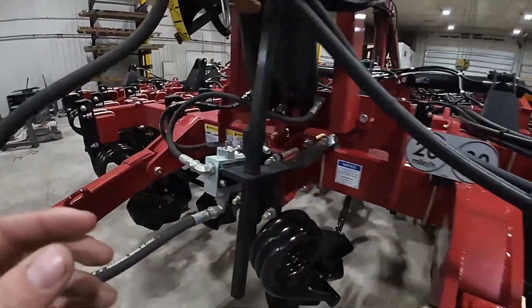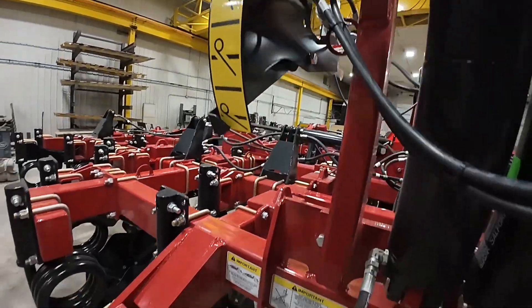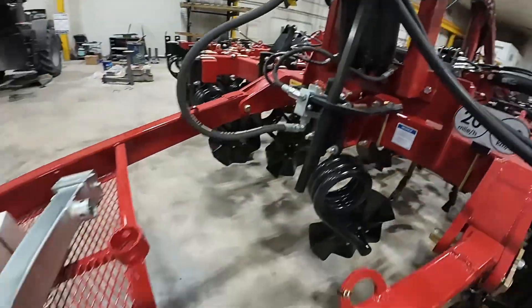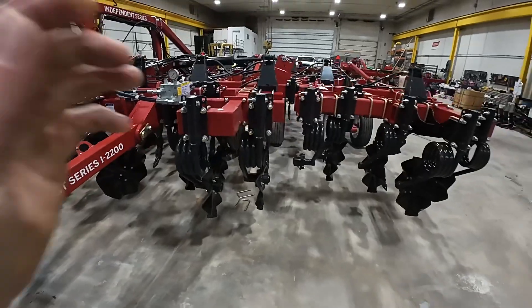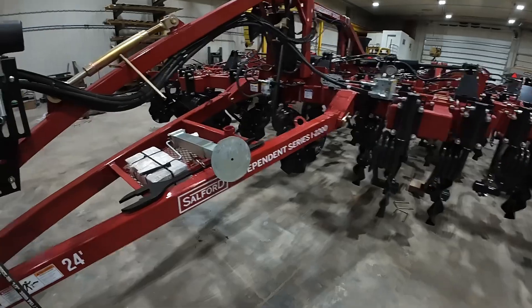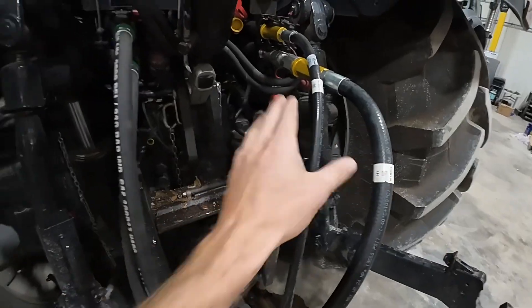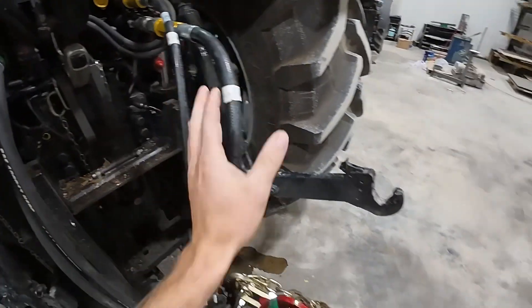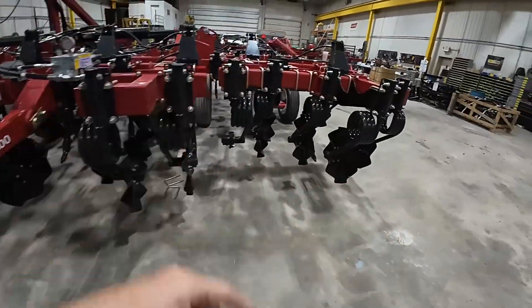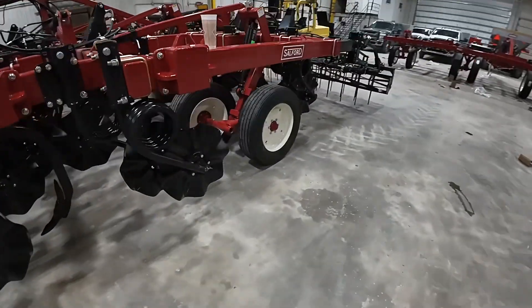So we now have a tool that can be a spring seed bed prep, but it can also put some power into the ground with those chisels. A lot going on here with the Salford 2200. There is our hydraulic harrow adjustment indicator, here is our depth indicator — very easy to use tools. Just simply unfold, raise and lower. You've got your hydraulic tilt on the back and your hydraulic shanks. So you've got fold, hydraulic shanks, raise and lower, and hydraulic harrows in the back. Only four hydraulic hoses required on this tool — very simple to use.